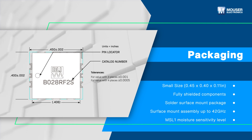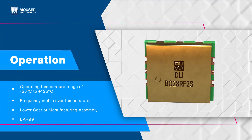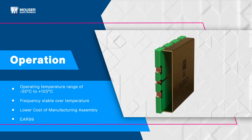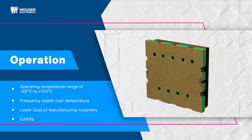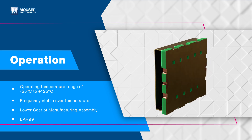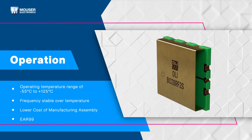Additionally, the filters are built with MSL1 moisture sensitivity for enhanced durability. Engineered for reliability, the Knowles SMD bandpass filters operate across a wide temperature range of negative 55 degrees Celsius to plus 125 degrees Celsius, maintaining frequency stability. They offer a low cost of manufacturing assembly and comply with EAR-99 regulations to meet global standards.